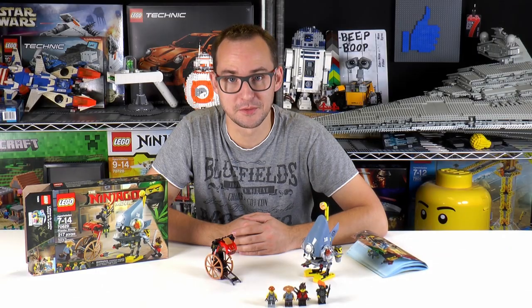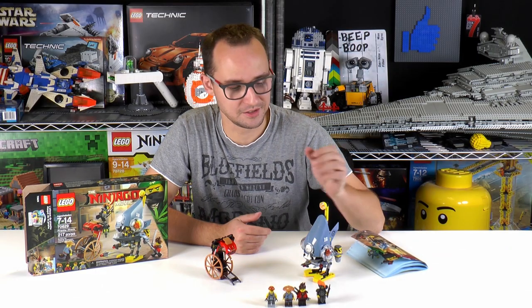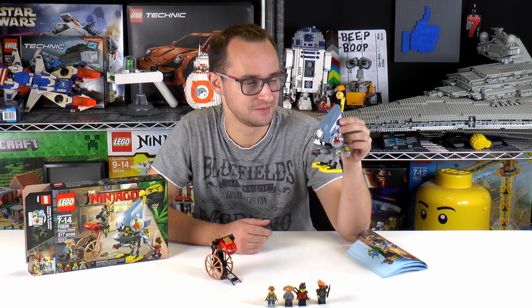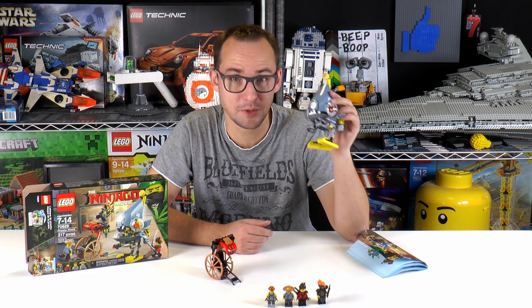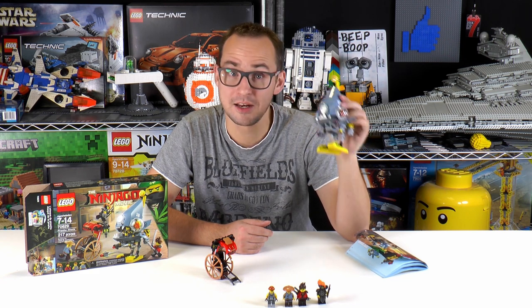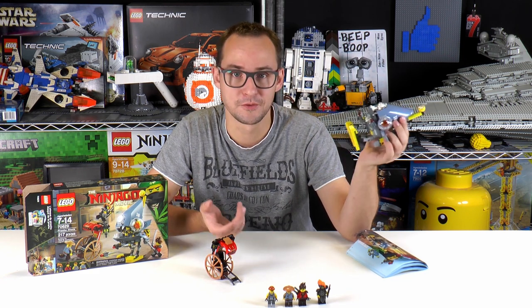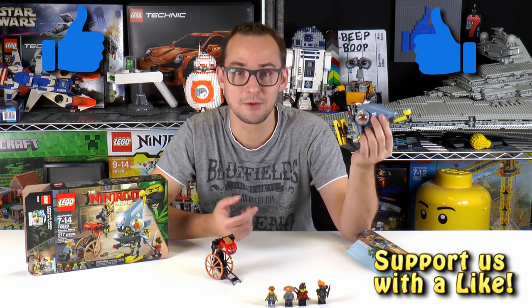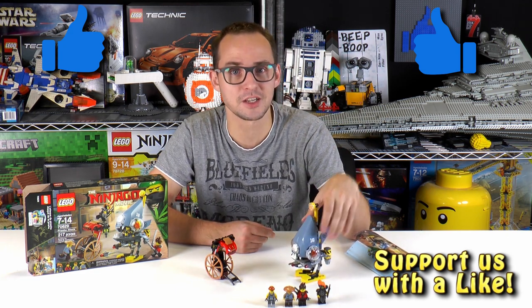Alright, and that's it for this review. Thank you guys so much for watching. The mech looks ridiculous — it's so funny. This guy is very well worth getting the set for $20. You cannot go wrong with that. I really like this one — I hope you did too. If you did, leave a like and subscribe below. I would really appreciate it. Anyway, that's it for the review. Thank you so much for watching. My name is Mike, and I'll see you again on BrickVault.